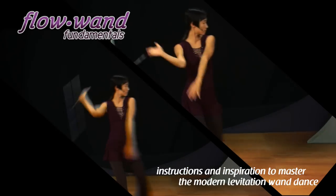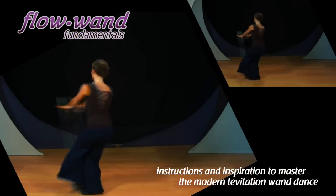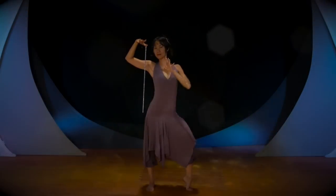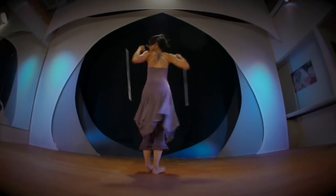From the original innovators of the levitation wand dance and the creators of the amazing flow wand comes a series of comprehensive instructions to help you get started on your flow journey. Amaze your friends and family and find your flow with this easy-to-learn dance and movement prop.